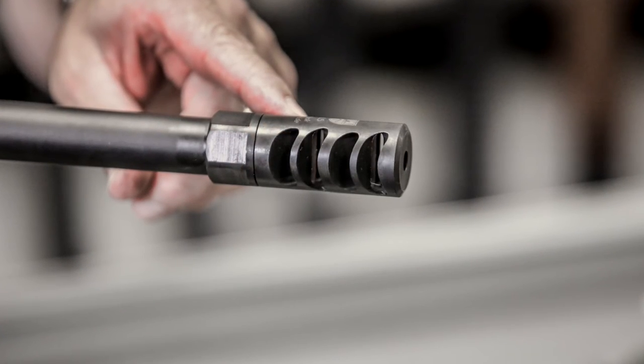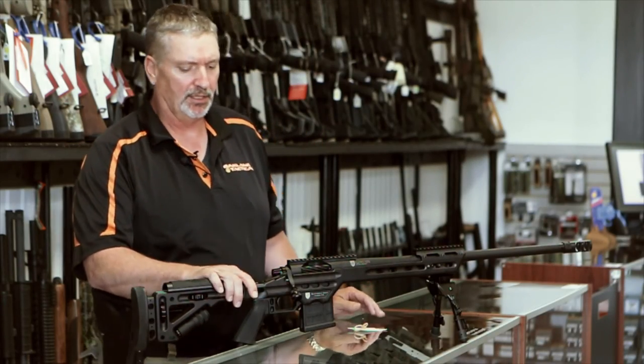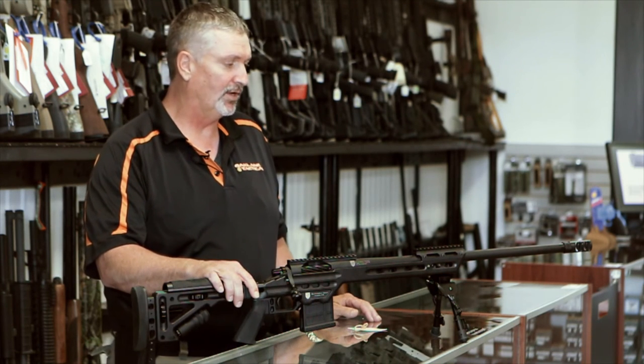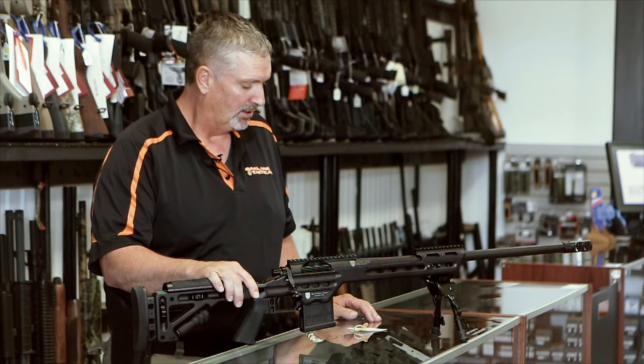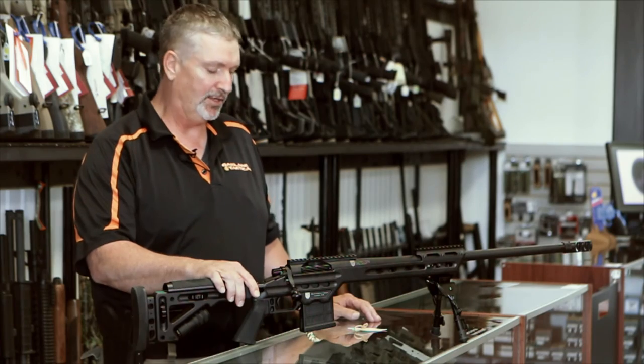The muzzle brake at the end of the barrel is aligned with the bore and does not decrease accuracy. This gun is guaranteed at 0.38 MOA, which is a very good guarantee. I don't think there's anybody else out there that really guarantees a gun better than that.